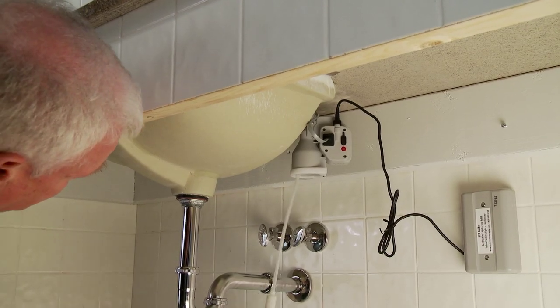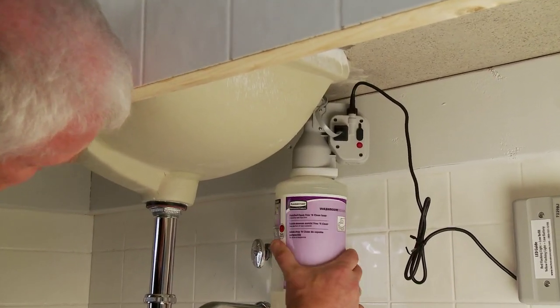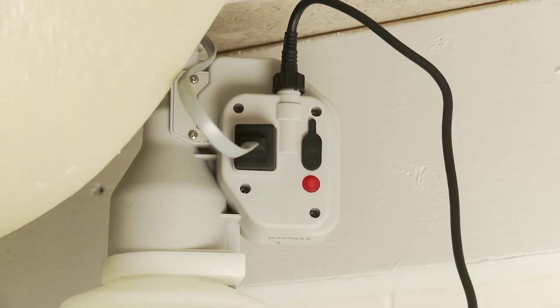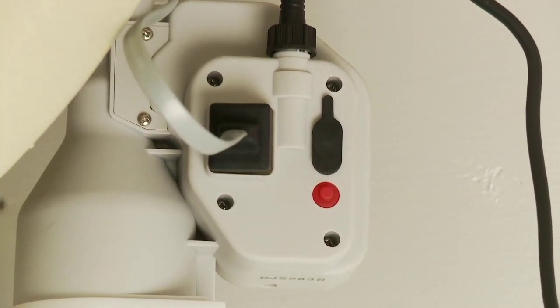Place the refill tube into the motor housing with a quarter turn to secure and lock the soap dispenser into place. Push the red refill reset button to prime the tube hose.